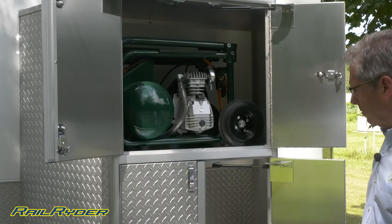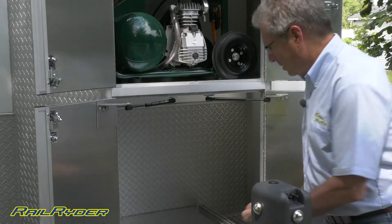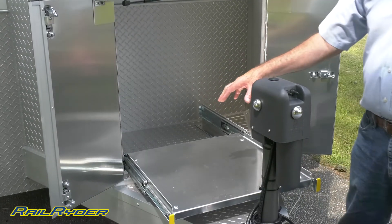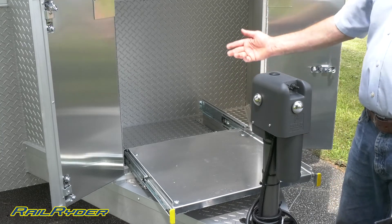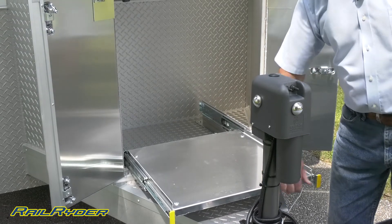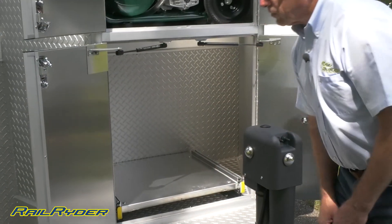We have a cabinet here — these doors open beyond 90 degrees. This drawer unit is designed to hold a 3,000-watt Honda portable generator. With a portable generator, you want it out in the air stream when it's running, so that's the reason for the drawer unit. It latches there, sits out while it runs, and then retracts.